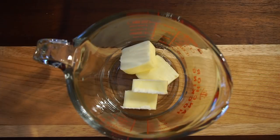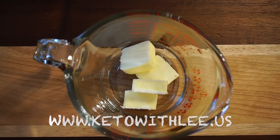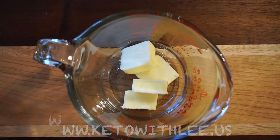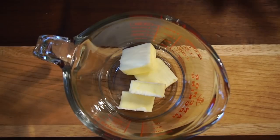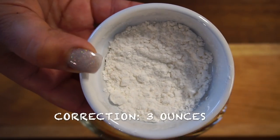Remember, for my videos I'm doing half of the recipe. You can find the full written recipe at www.ketowithlee.us. Christian's going to be my helper today, so you're going to see his hands in the video. I'm going to melt the butter along with the powdered swerve — this is two ounces. Christian, go ahead and pour that in there.